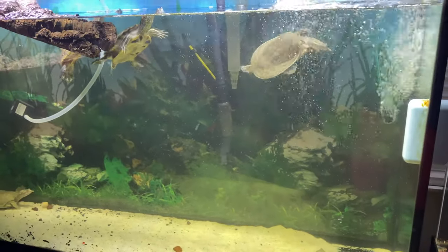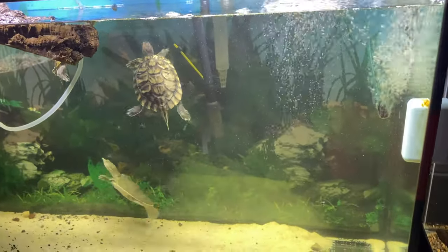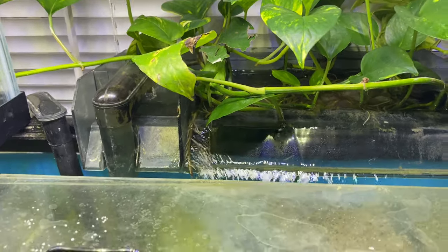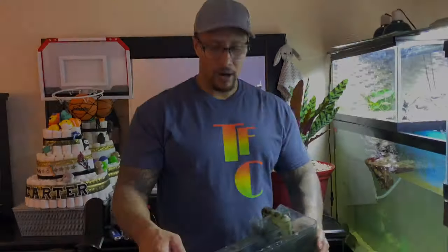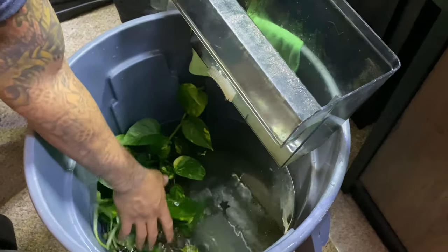The water looks clear, but I can still tell it's time to do a little cleaning. There's the hang-on-the-back filter — that's a Fluval 110. And here's my cascade canister filter, and you can see it's time to clean this. I just removed the filter from the hang-on-the-back.